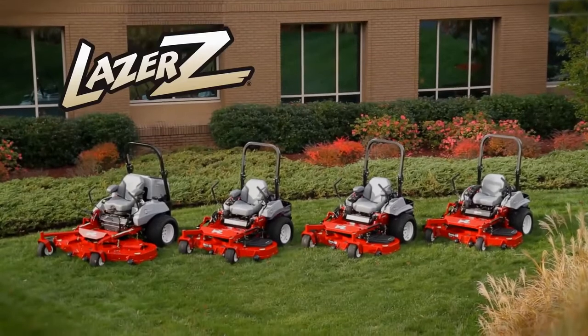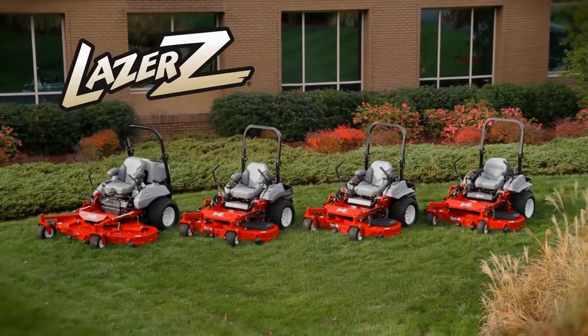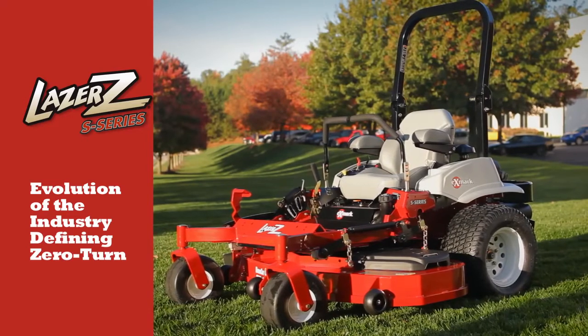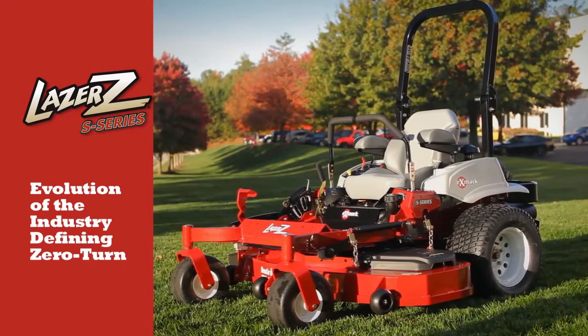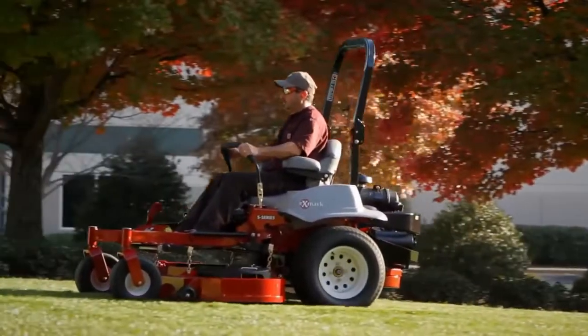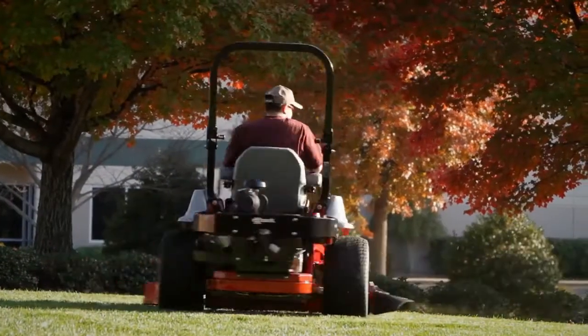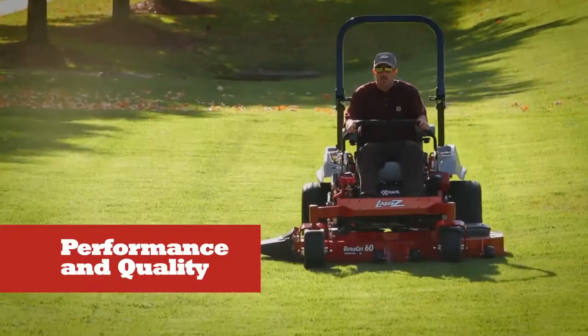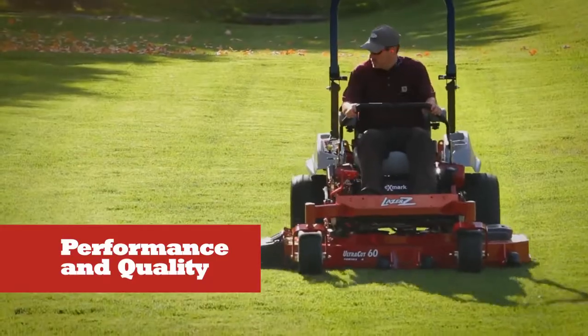If you're looking for a high-performance mower with Exmark's renowned Laser Z quality, take a good look at the Laser Z S-Series — a major leap forward for zero-turn mowers. These rugged mowers have redefined the standards for zero-turns and are the perfect choice for landscape pros who want to cut with the best. Like all the Laser Z mowers, count on the S-Series for outstanding performance and cut quality.